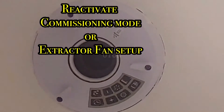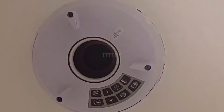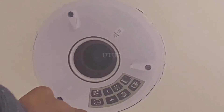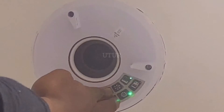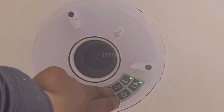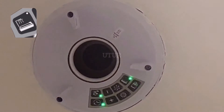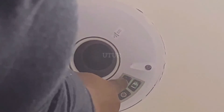To set up the track fan or reactivate the commissioning mode, press and hold the minus and plus buttons simultaneously for about 3 seconds until the bathroom and kitchen lights flash. We are in the bathroom, so select the bathroom as the appropriate installation location whilst both room selection lights are flashing.